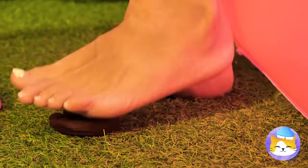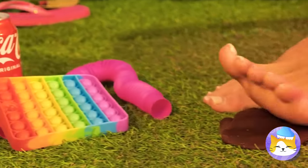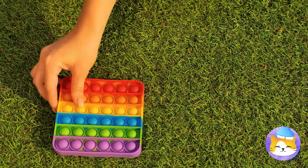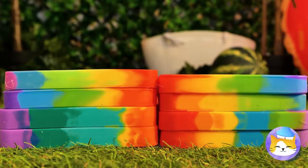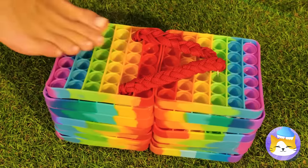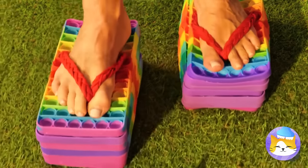Look — a pop-it toy. Maybe it can help us. Stack them up and make platform flip-flops. Make sure the stacks match, unless you want heels.